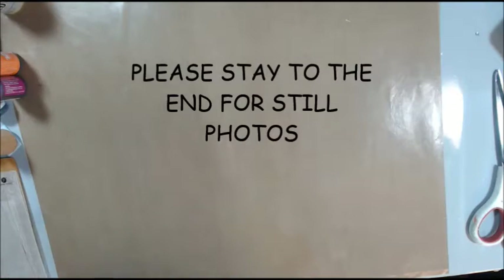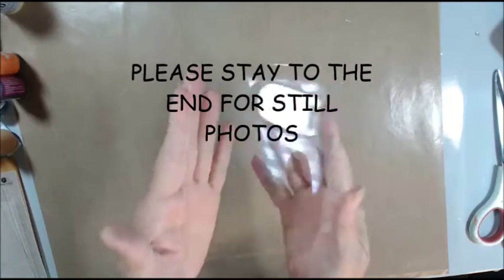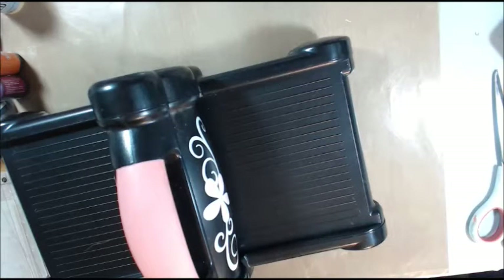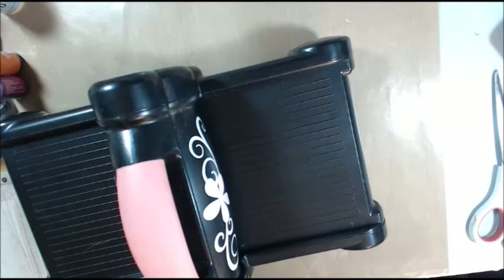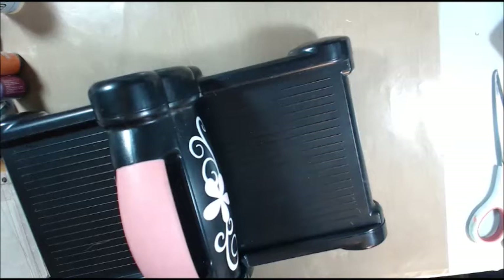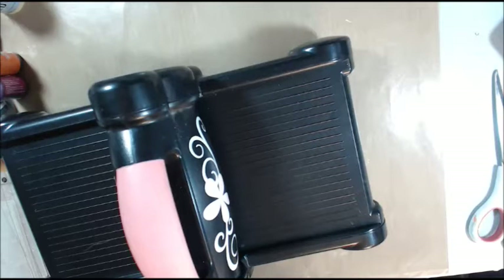I got the paper peeled off of them. So now I'm going to cut them out. I must have put my die away — I thought it was right down here — oh, here it is. I found it. I didn't put it away because I knew I was going to be using it again. I put it back in the packaging, which is sometimes hard to open.